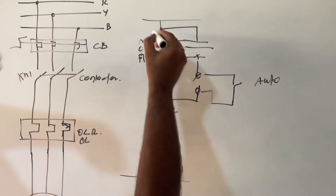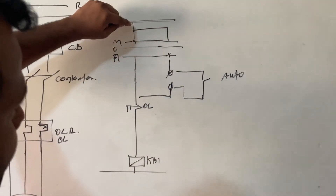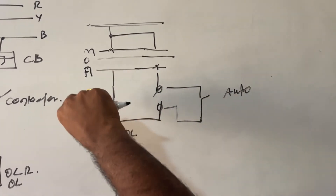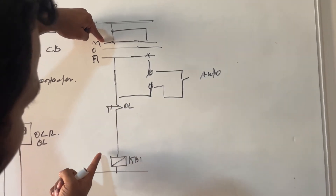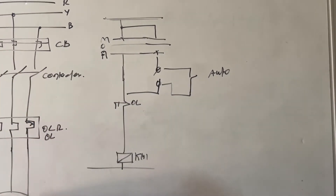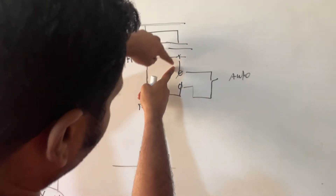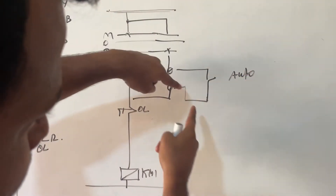This is a three-position selector switch — instead of an on/off switch we are using a three-position selector. You can see the control wire is connected in two different ways. Once you put the selector in manual mode, this circuit closes and the supply goes directly to the contactor coil. Once the contactor energizes and closes, it feeds the power. When the switch is selected in auto position, this contact closes and priority is given to the terminal connected on the auto side.